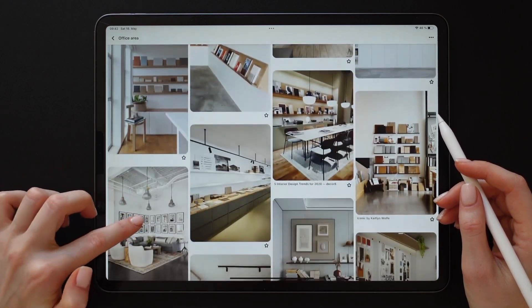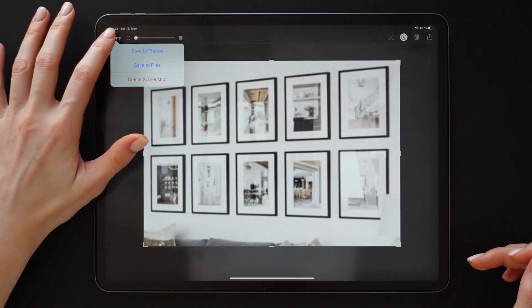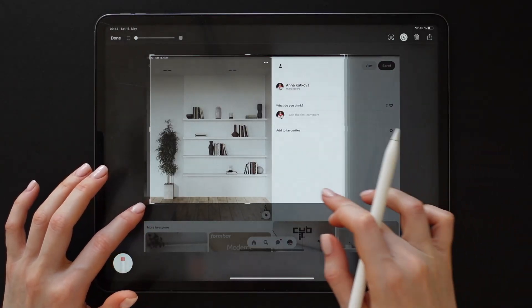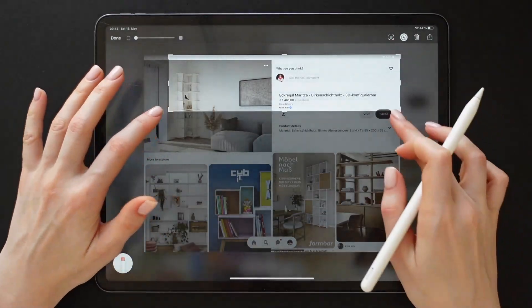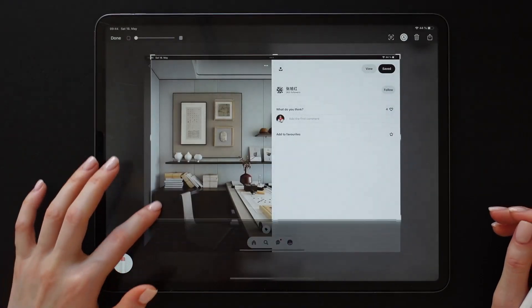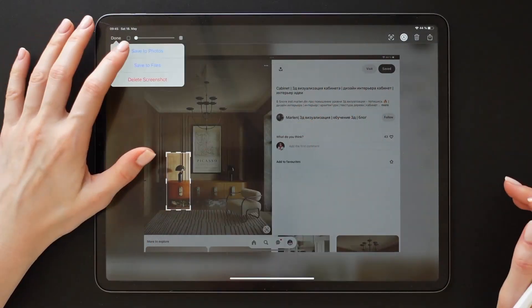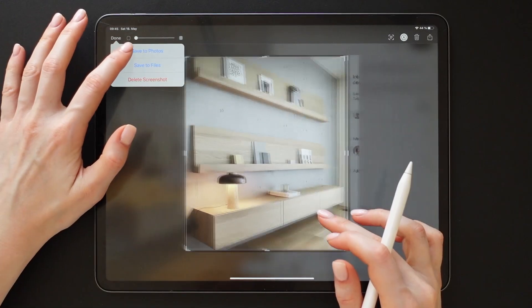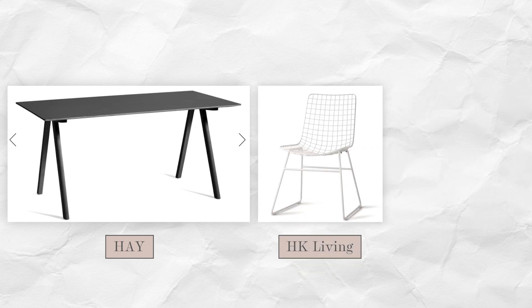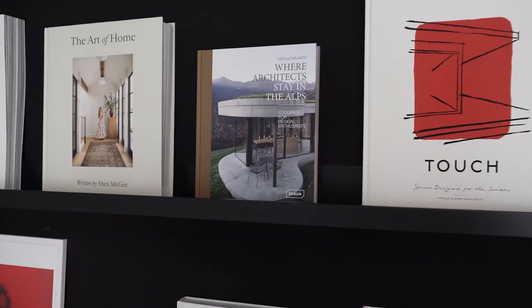I'm going to start my makeover by collecting ideas on Pinterest — the colors and furniture arrangements I like. A brief intro about the office area we're redesigning today: it's my own home office. I'm not planning any radical changes, just a couple, such as refreshing the wall color, adding more storage, and a personal touch to the room. I'd like to keep my desk from Hay, my sitting chair from HCo Living, and the little cabinet from Cartel.